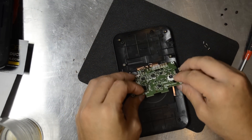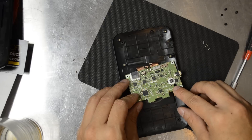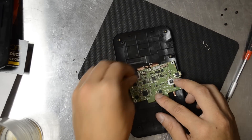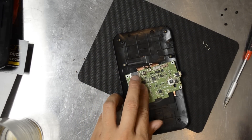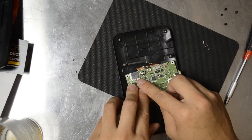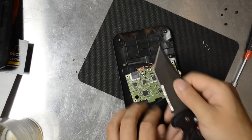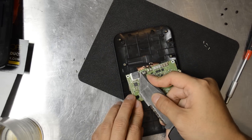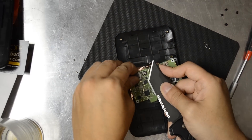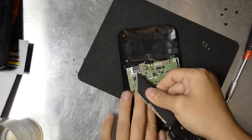Go ahead and flip this over. Being real gentle — we don't want to destroy anything. It seems like the speaker box is actually this right here, labeled KPS09QS. You can see there's a little notch where you should be able to kind of pry up on this, right where this sticker is.